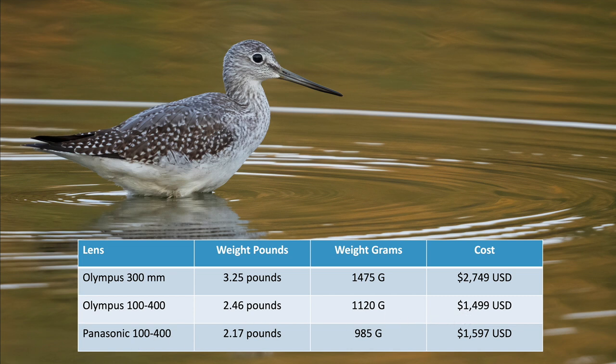A lot of people shooting Micro Four Thirds use the Panasonic 100-400. It's actually lighter and it's an f4 lens, so it lets in a little bit more light, which might make it more usable in many situations. But it comes in at $1,600 — only $100 more than the Olympus. I haven't used the Panasonic lens.